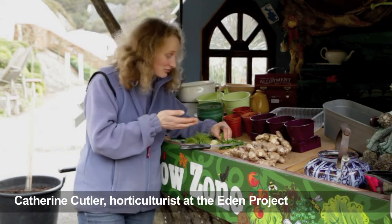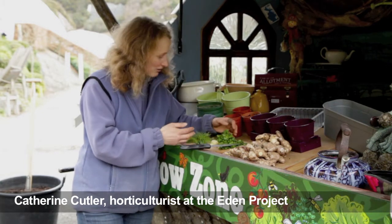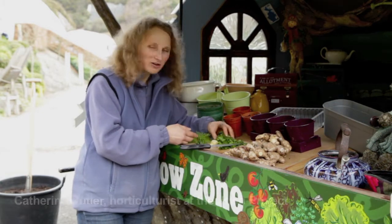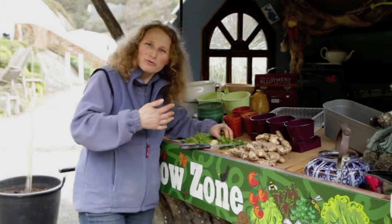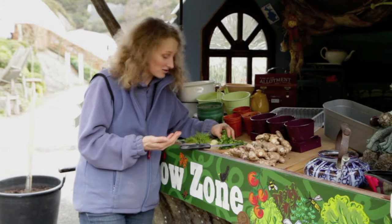Even if you haven't got a garden, you've still got the opportunity to grow great flavours from a windowsill. Here I've got coriander, ginger and dill. Coriander is just great — it's like a coolingness to offset hot dishes like Indian, curry and Mexican.